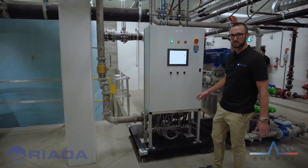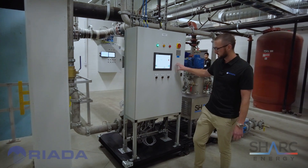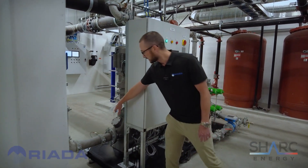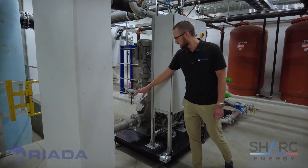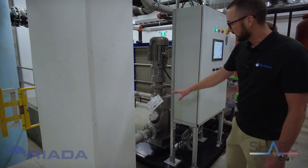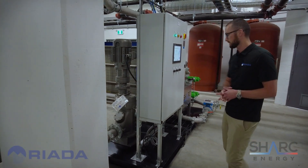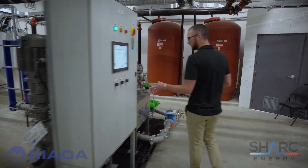As part of the Shark skid design, we've got our control box with a touch screen control developed by Shark. Behind here we've got a macerator — the first thing the wastewater hits. Here we take the solids down to a maximum of 20 millimeter size.